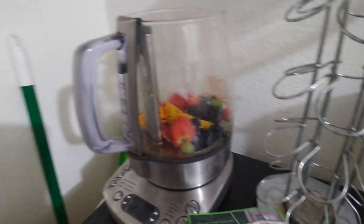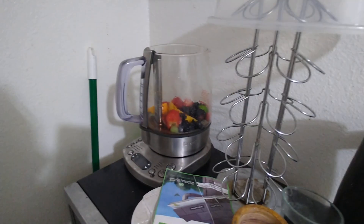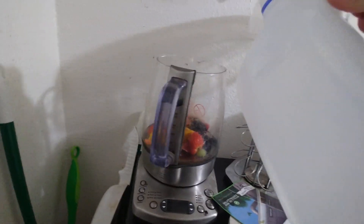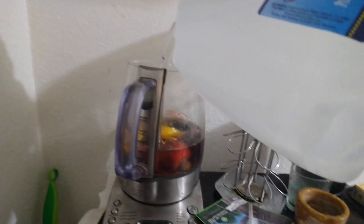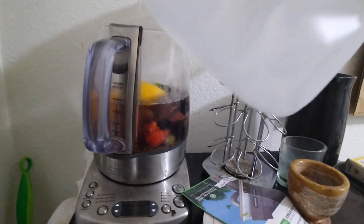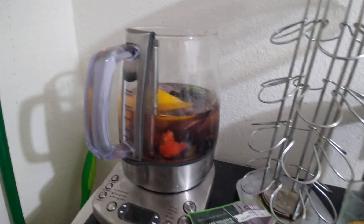Now the tea bags and everything are already in there. I just got to put some of this water. I actually made some tea earlier, but I had less to work with until I went shopping. So now I fill this up to the tea max, which is 1200 milliliters. That's about on the line.